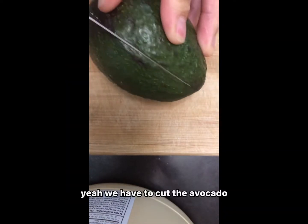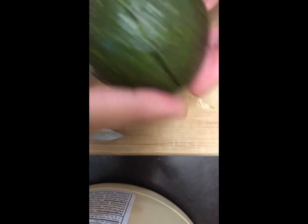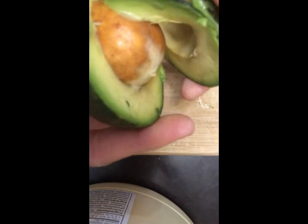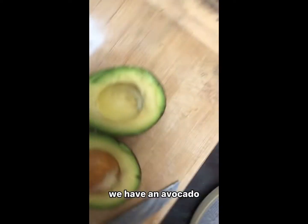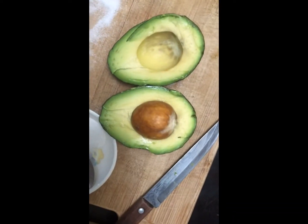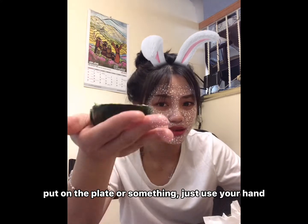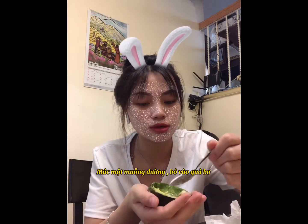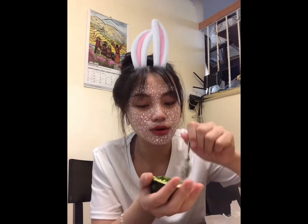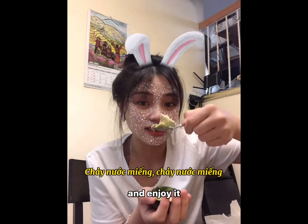We have to put the avocado right in your hand. Oh, look at that — we have an avocado! So you don't need to put it on a plate or anything, just hold it in your hand, then take a spoon of sugar, put it on the avocado, take a bite and enjoy it.